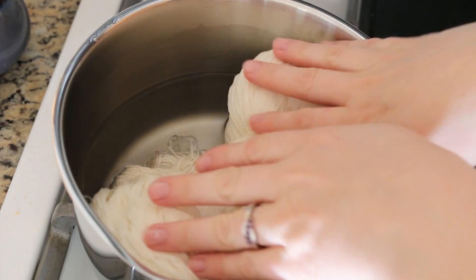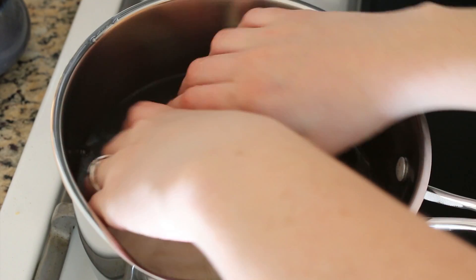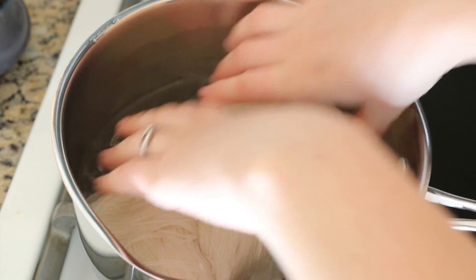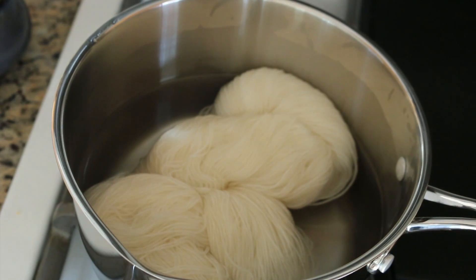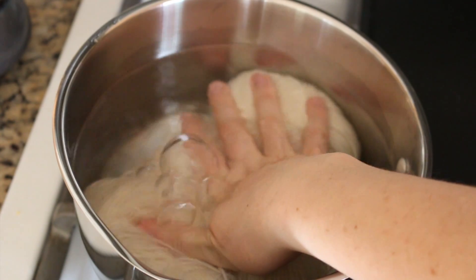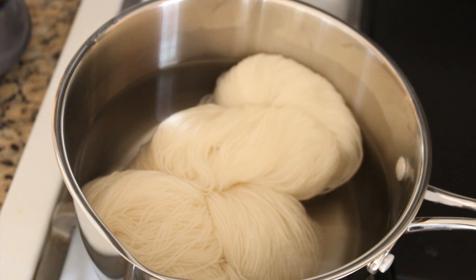I've added just enough water to this pot to completely submerge my twisted hank of yarn. I'll need to squeeze all the air out of it a few times. This is very, very loosely twisted — you saw me twist it. You could do a tighter version, but I was hoping that some of the dye will penetrate the center. There's a lot of air; it's floating a bit, but that's okay — that'll give us some white sections. We'll see.